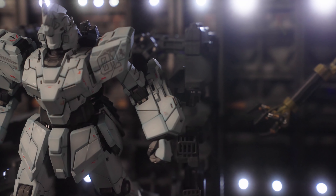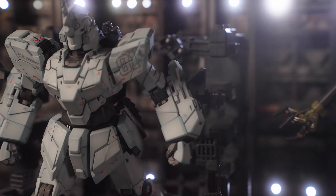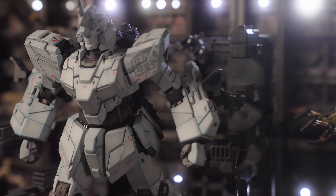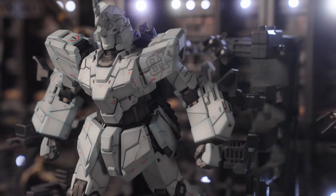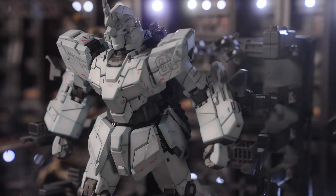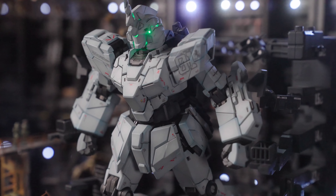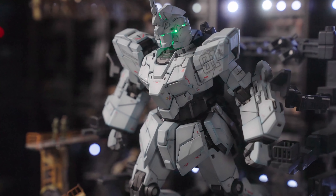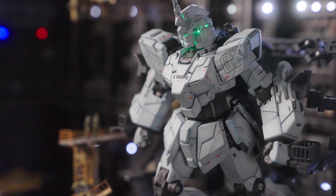If it was $150, I would highly recommend it. But $250, that's a bit much. So this is only really recommended to anyone that has the disposable income and likes the Unicorn, or the Gundam fan that has the disposable income. For a normal Gundam fan that probably can only buy a handful of kits a year, this depends on how much you love the kit.